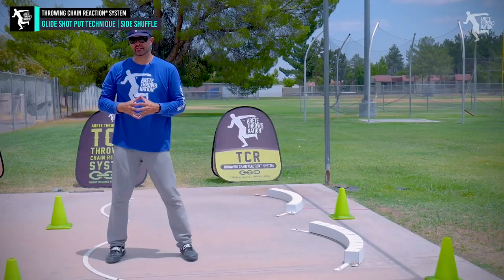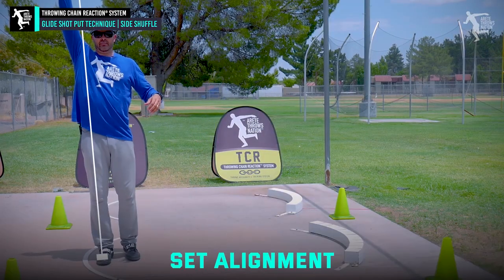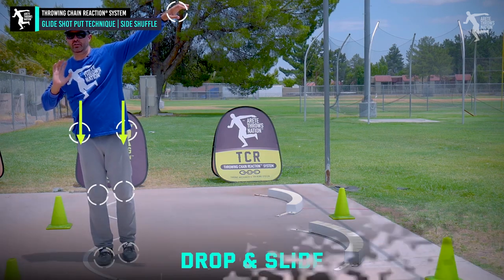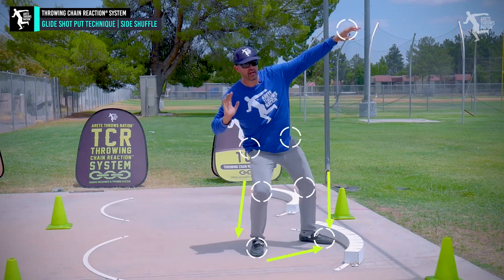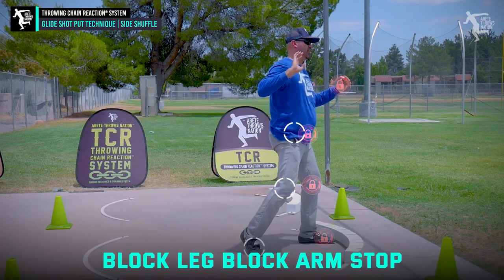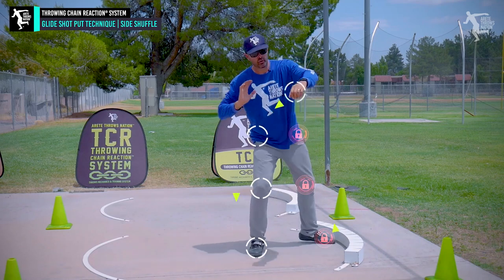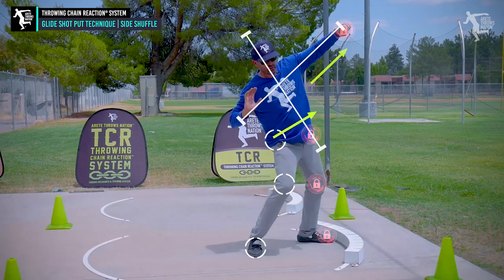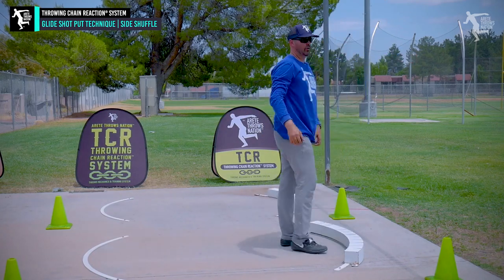Let's look at that again really simply: set it up, scale and separate, drop and slide, push and drop into our elevator, then block leg, block arm, stop — and we're getting back to that motion. That's what we're gonna feel in our side shuffle.